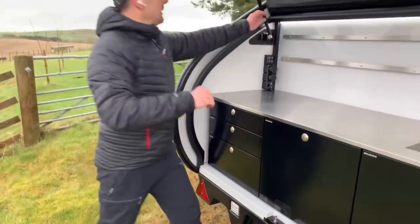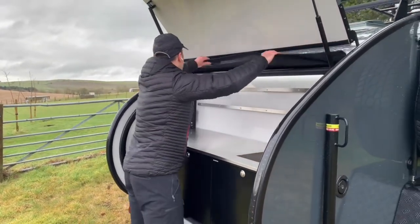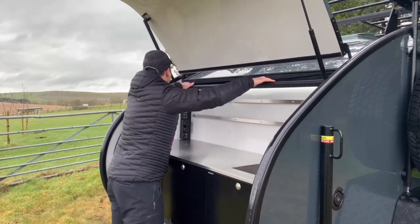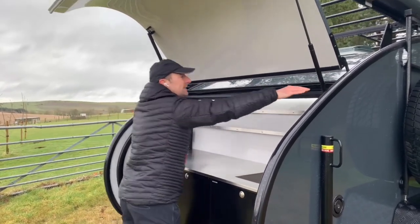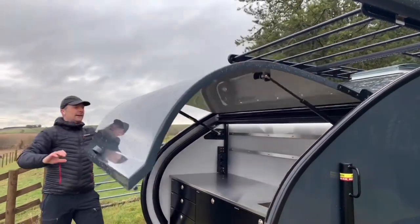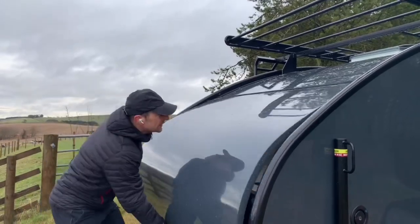I'll take off this rain protector — it just comes off like this and goes down for driving. You can see we've got a little strut here. We lift it up a little bit, push against there, and down it comes to close.